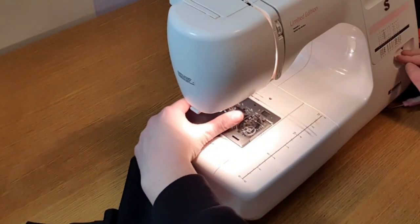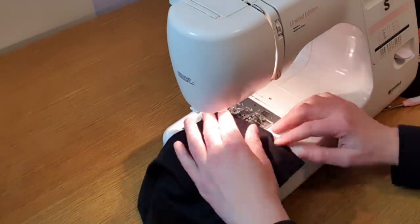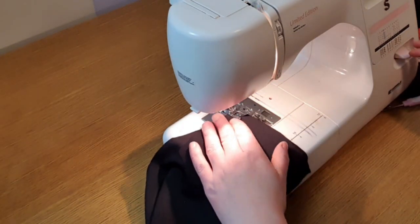Here I'm cutting out another piece to add because it wasn't quite long enough. Then I sew all the pieces together to make a band and attach it to the bottom of the shirt.